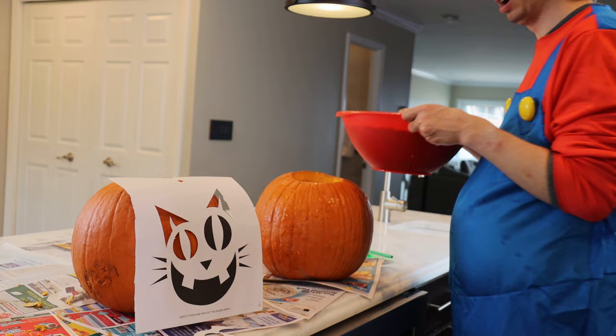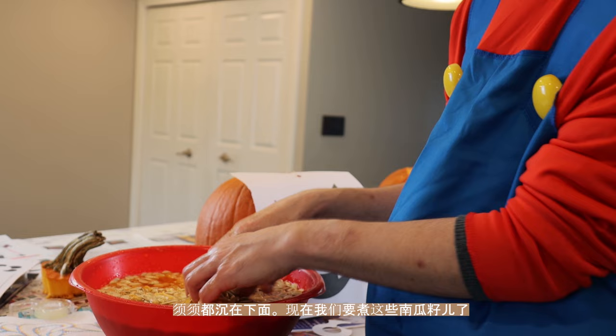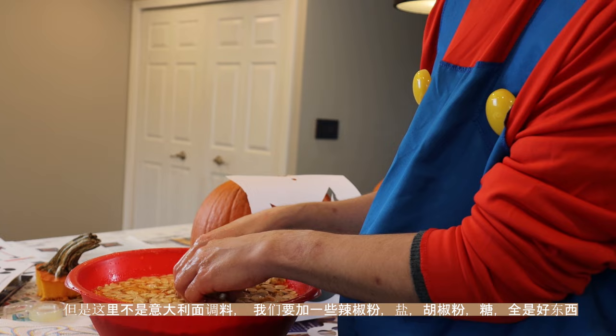That'll again take more of this pumpkin muck off, and then we've got to dry them before we roast them. So before we had a lot of pumpkin guts right on the pumpkin seeds, but now by adding water into the bowl you can see we've mostly removed them. We're going to boil them in salt water — think about it like you boil pasta in salt water and get all that flavor of the salt. We're going to put different spices like paprika, chili powder, salt, pepper, sugar — all the good stuff.